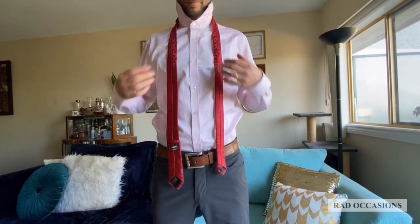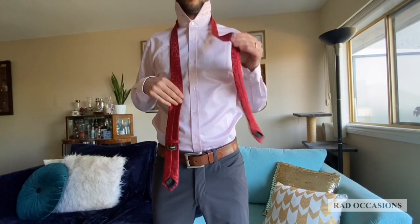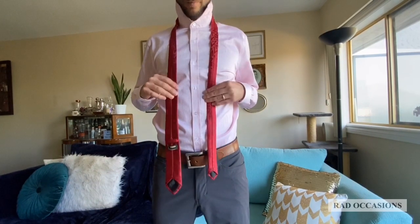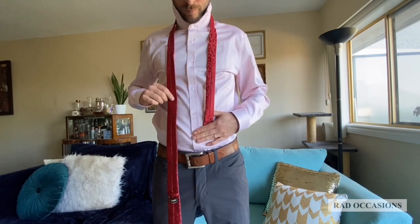Begin with the back side of your tie facing forward and the wide end of the tie on the right and the small end on the left. The tip of the small end should rest slightly above your belly button. This will vary depending on height and the length and thickness of your tie.